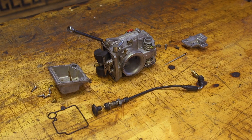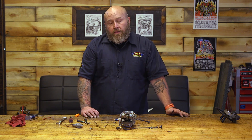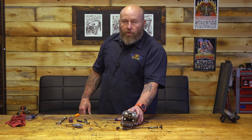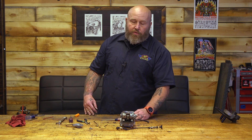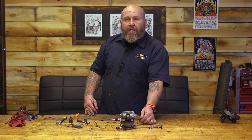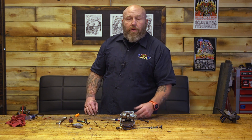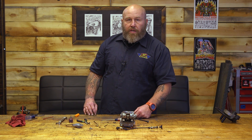Now that I've got the Mikuni all disassembled here, I'm going to take this time to do a much-needed rebuild on this. This is a great upgrade — if you're doing motor work like a big bore or cam, this is definitely worth the investment for your motorcycle. Hopefully this basic look will give you some insights into tuning your Mikuni when you put it on, or like me, doing some maintenance to it. As always, if you have any questions or comments, feel free to drop us a comment and go work on those motorcycles.